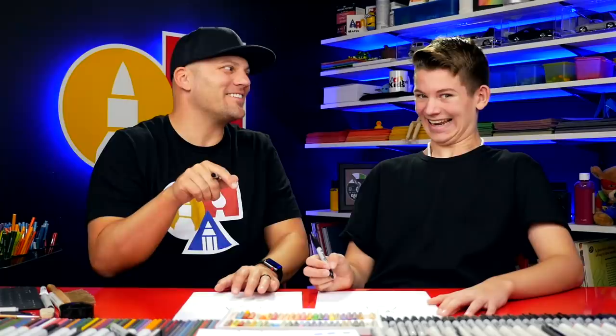Sometimes we go too fast during a step. If that happens, you can pause the video if you need extra time. Alright, let's keep going.